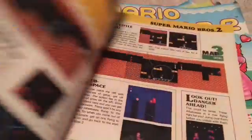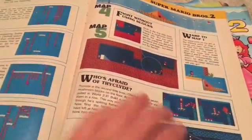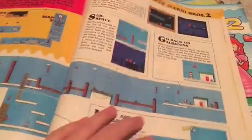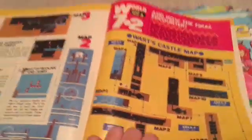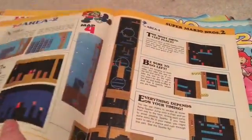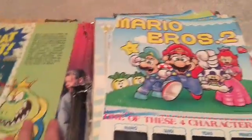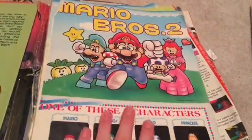Leafing through the pages just brings back all the nostalgia. I wasn't there during the Nintendo era — I mean, like during the 80s or whatever — but I have the systems, I've played the games, and I know what Nintendo's gone through. I know how big of a deal this was, and playing through those games just really brought things back to me. Super Mario Bros. 2...